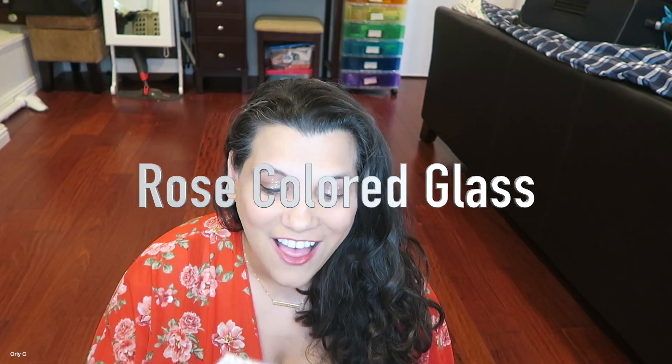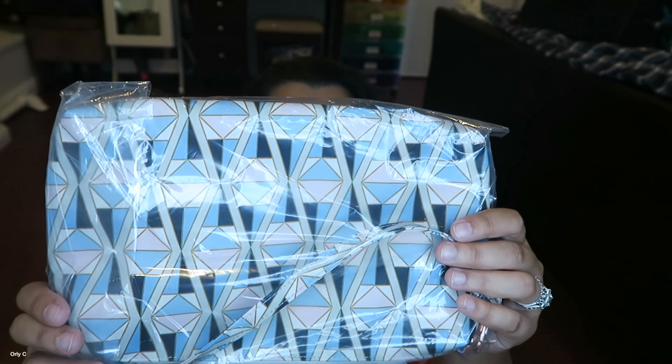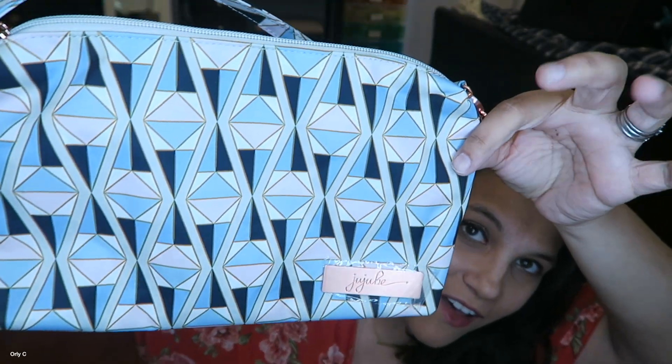So this is the gorgeous new print — the rose colored glass. Look at this, oh my gosh. And I'm using my ring light. What do you guys think? Like, this quality is ridiculous. I want to show you the gorgeousness. There's three prints: whimsical watercolor, Sakura, and then there's this gorgeous geometric shape. Look at this — is that not stunning? Stunning.